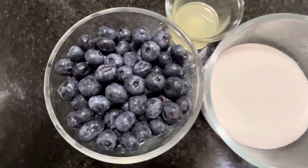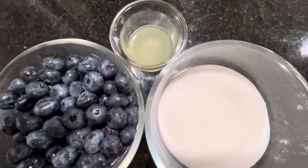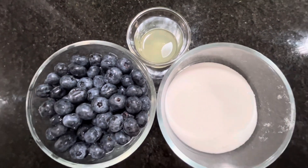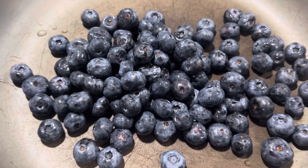Hi guys, today we're making three ingredient blueberry jam. For this you'll need blueberries, half the amount of sugar — this depends on how sweet you want it — and lemon juice. I used one and a half teaspoons for 550 ml of blueberry.